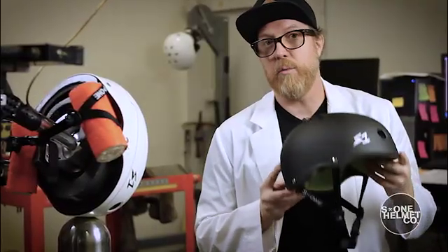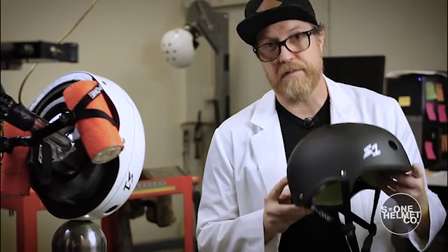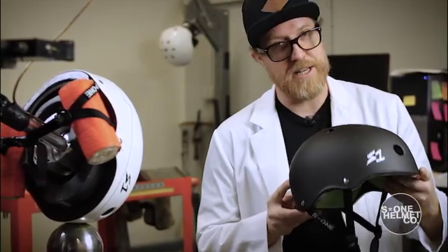The S1 LIFER is a helmet that we can 100% recommend to team riders, family, and friends. Get a LIFER. Be a LIFER.